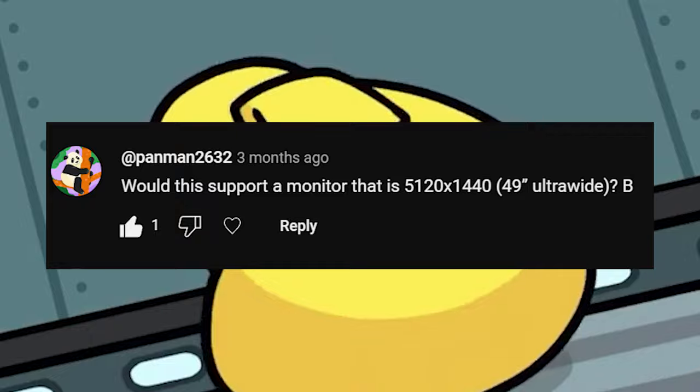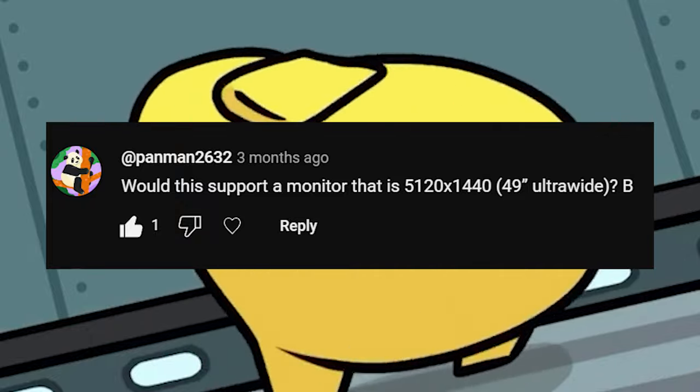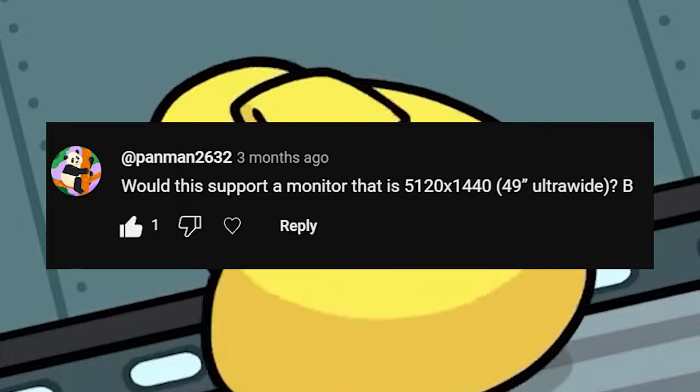Would this support a monitor that is 49-inch ultra-wide? I have no experience with ultra-wide monitors, so I'm guessing maybe on Xbox, but definitely on PC.